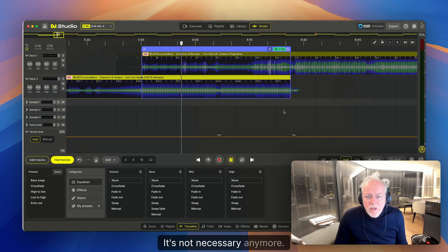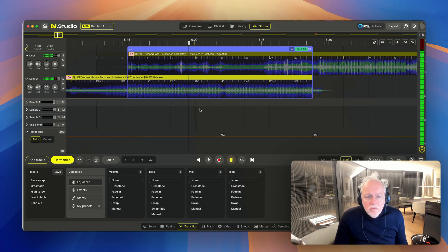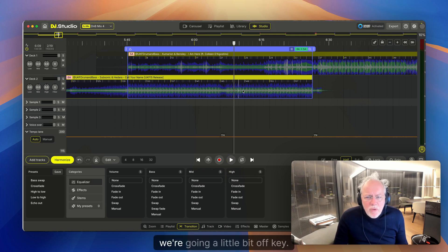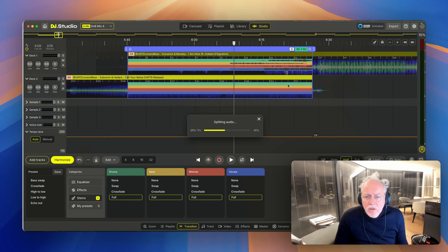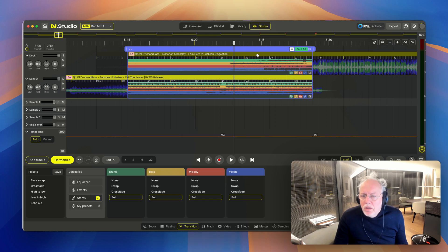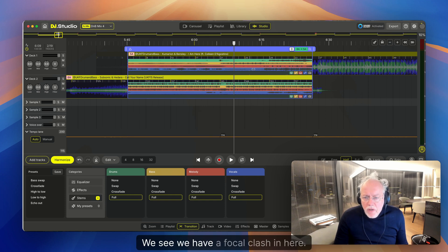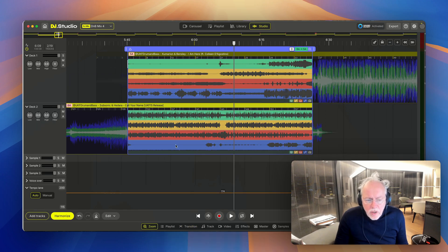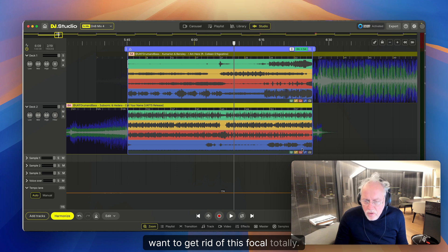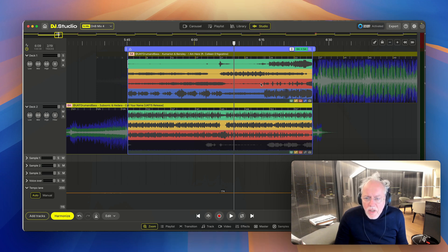I'll switch off the metronome — it's not necessary anymore. We're going a little bit off key, no problem, let's go to the stems. We now split the vocals. We see we have a vocal clash in here. Press the plus button to zoom so we see more. I want to get rid of this old vocal totally — just switch it off. There is some melody in there as well.